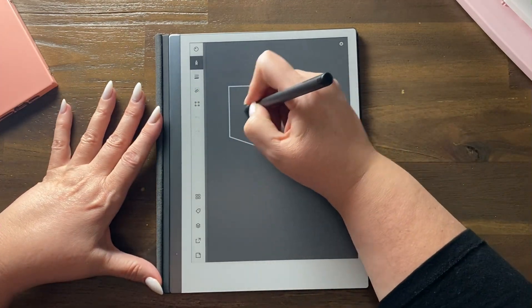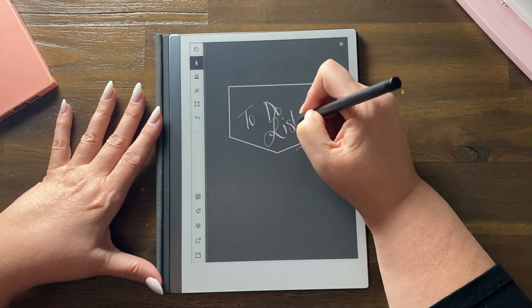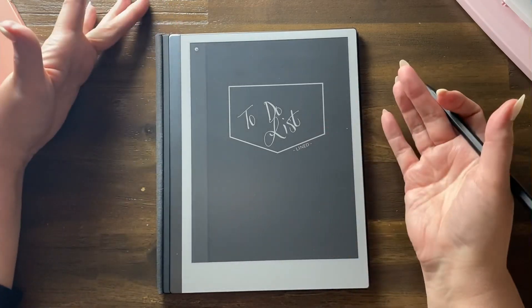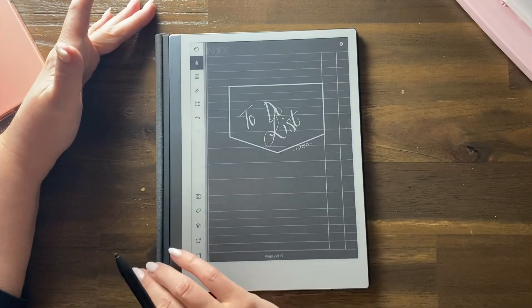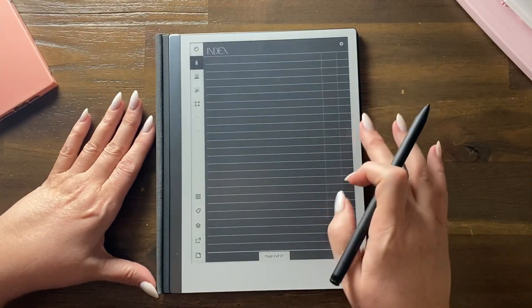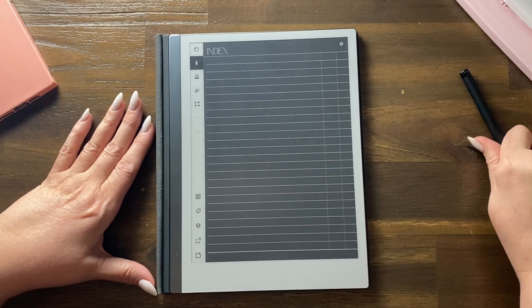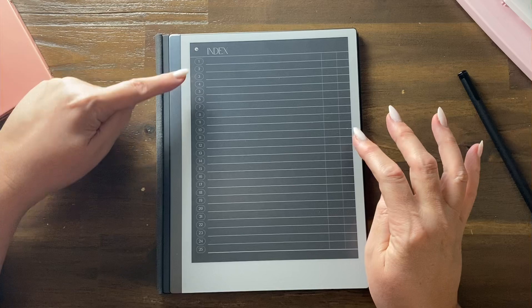This is going to be my to-do list today, so you can write your title. You can always put your menu bar away. You can see the spine of the book — let's flick over. This section here helps you flick back and forward.